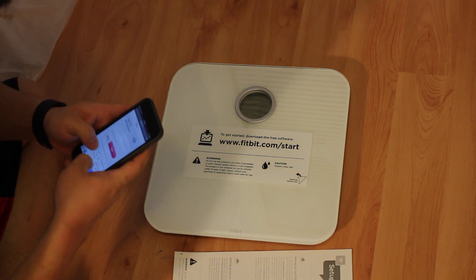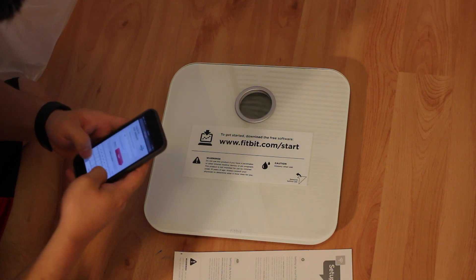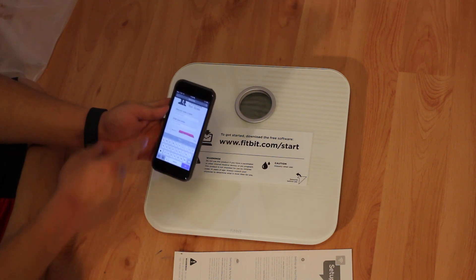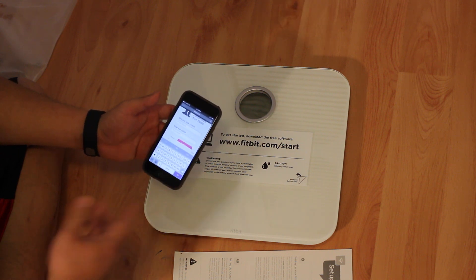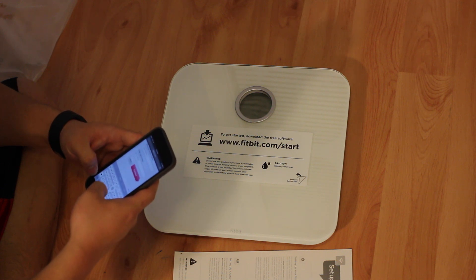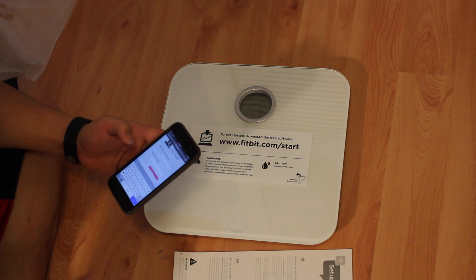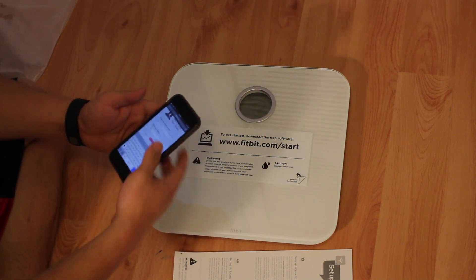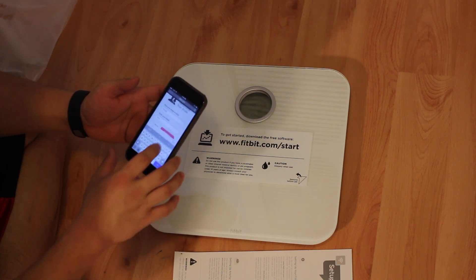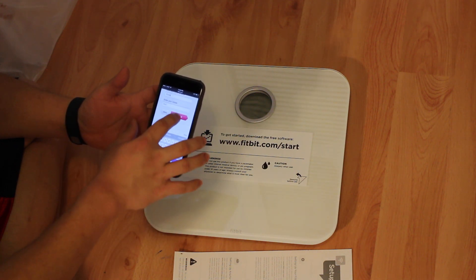Now it's going to tell us to log in. Going through the menu, it's going to tell us to set up a name for our scale. I'll name it Pizza, because of the reference we made earlier in the video. So I'm going to name my scale Pizza, and you enter in your initials, and then hit Continue.